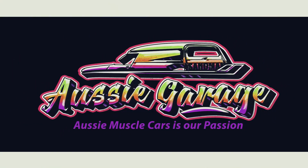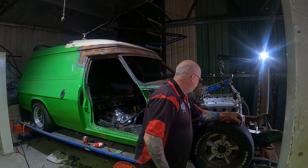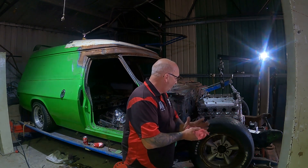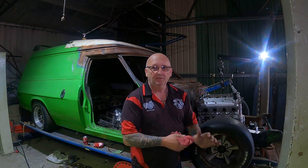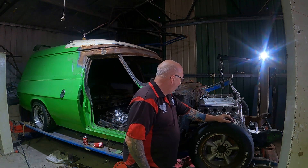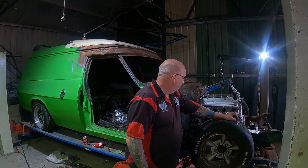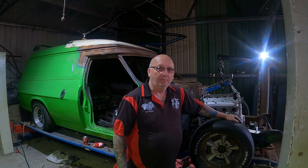Let's get started. All right, Nick, we're here today playing around with your van again, so what are we up to today? Today we're just working out where the engine's going to sit. We'll make up some mounts now that the J front end's welded in. We know where the engine's going to fit, which was a bit of a worry. But we've got the room. We'll make up the mounts for it now and get them welded.